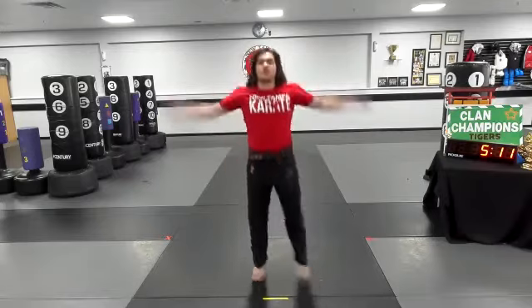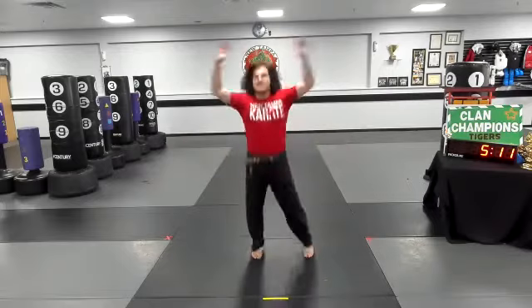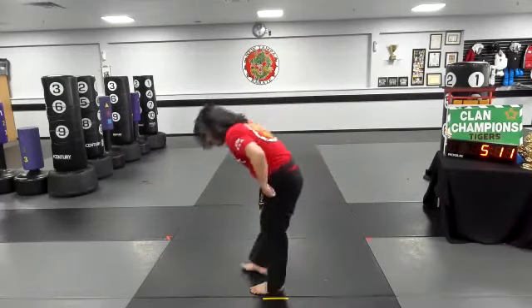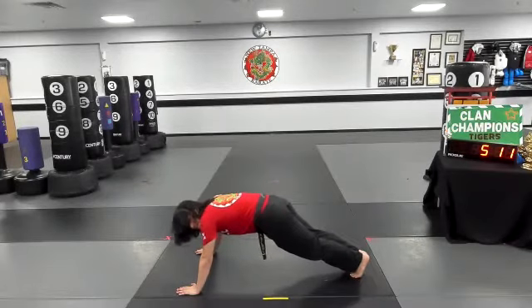All right, from here, everyone stand up. And we're doing 10 more jumping jacks all together. Ready? Set and go — 1, 2, 3, 4, 5, 6, 7, 8, 9, 10. From here, 10 push-ups. Hands on the floor, bending those arms, getting really low, keeping your knees off the ground. Ten push-ups. Go for it.